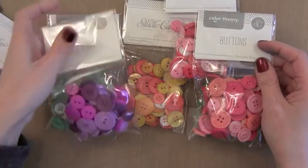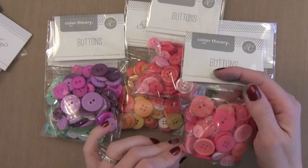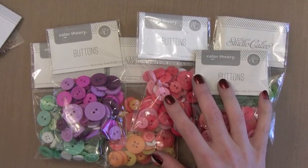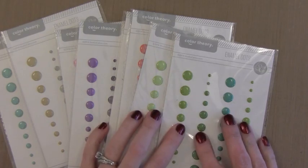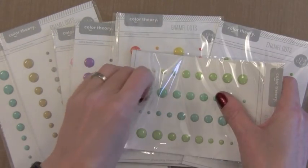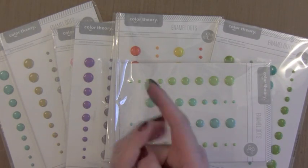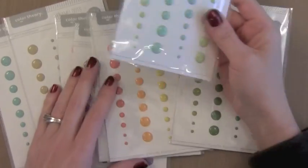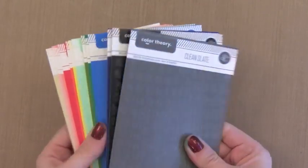There are also buttons in the Color Theory line. I really like that there's a nice mix of colors, different shapes, different finishes — great mix. If you're looking for buttons these are a great option. My other favorite product besides the sequins is these great enamel dots. What's great about these is they are thin. So if you put them on a card you won't end up with a super bulky card that ends up ripping up your envelope. They're nice and thin and there are four sizes in the pack of each of the colors. For a card maker this is a dream come true because they're nice and flat — definitely worth checking out.